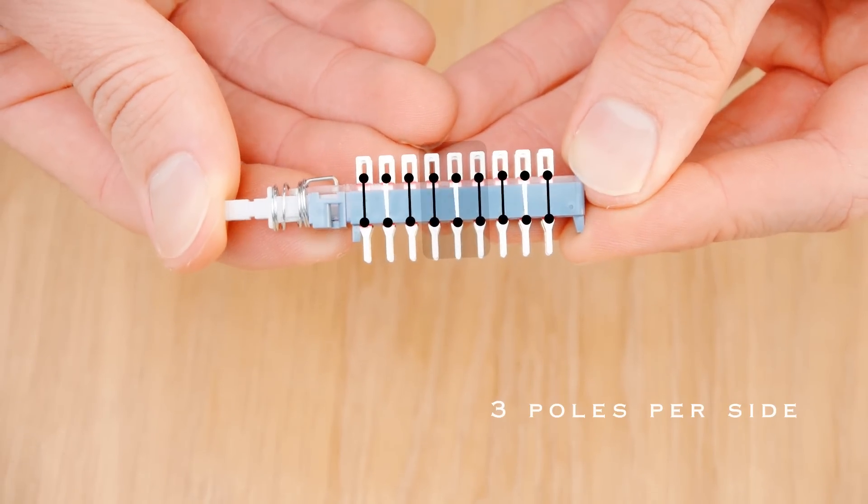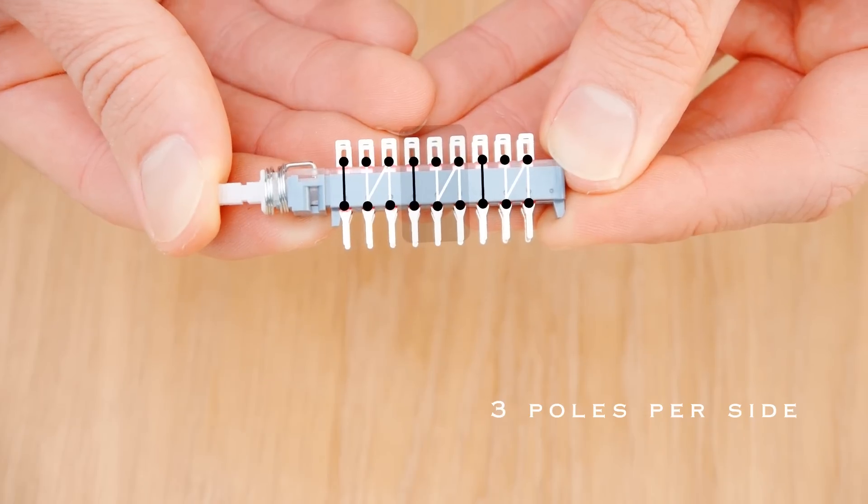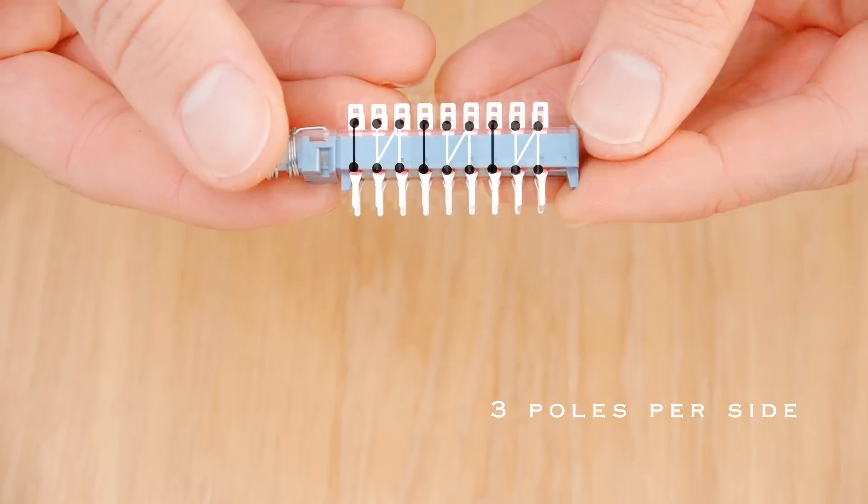Each switch has three sets of pins. When it's turned on, the middle pin of each set is connected to the pin just behind it. When it's turned off, the middle pin gets connected to the pin just in front of it.